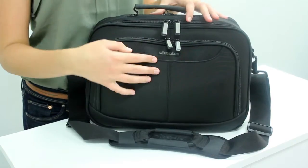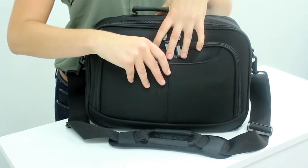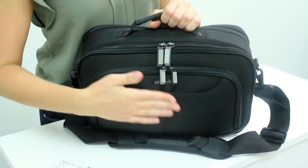This small front pocket is perfect for holding small items that need to be easily accessible, such as your boarding pass or other small papers. It has a little velcro closure here for security.